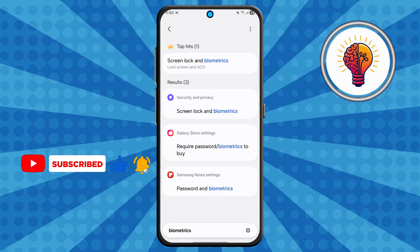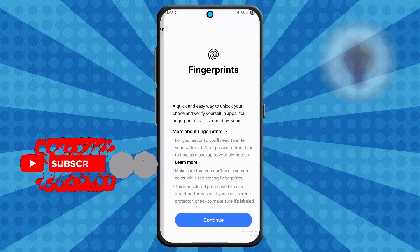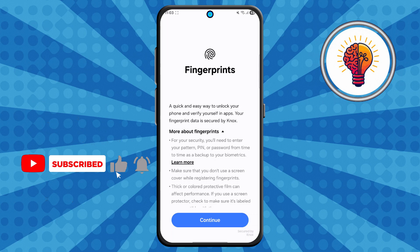Step 4. From the search results, tap on Biometrics and tap again. Then look for and tap Fingerprints. Your phone will now ask you to enter your current screen lock — this might be a PIN, password, or pattern, depending on what you've set up. Enter your credentials and then tap Continue.